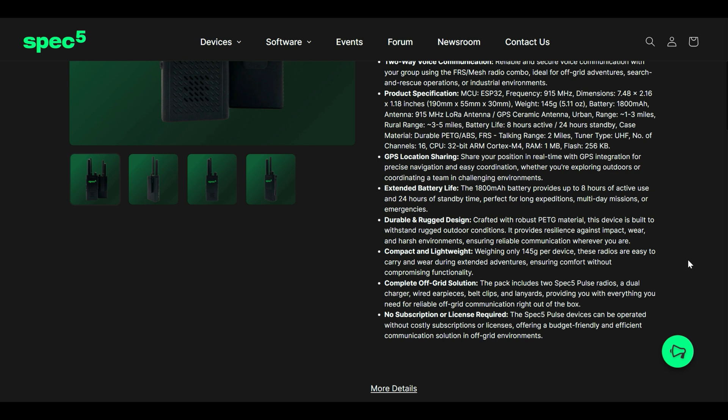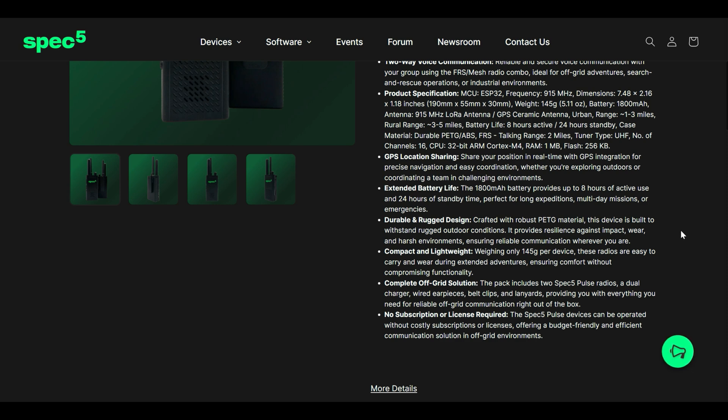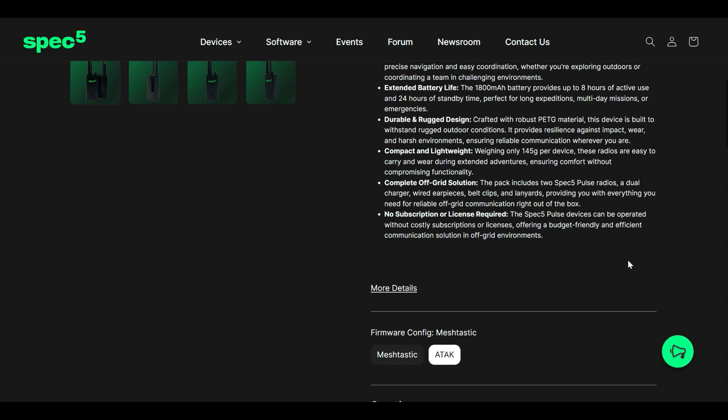Because it uses FRS and LoRa, there's no licensing required — you can buy this and use it the day it arrives. You do have two options for firmware configuration: Meshtastic or ATAK. If you're already using Meshtastic, you can use the Meshtastic plugin and operate it that way as well.